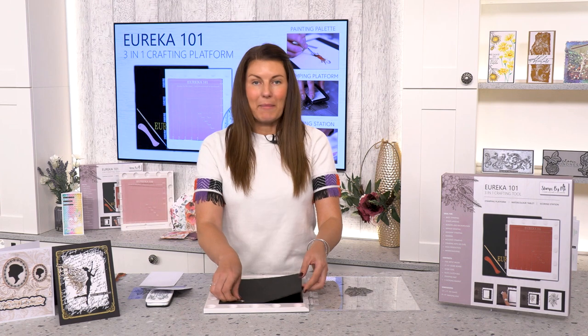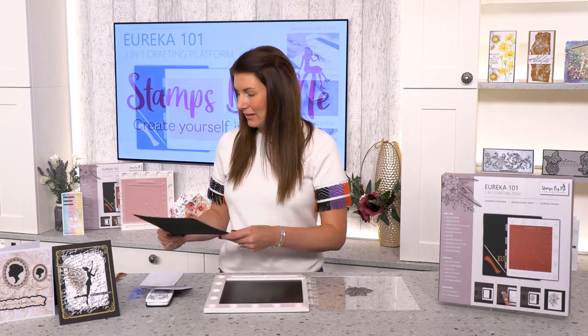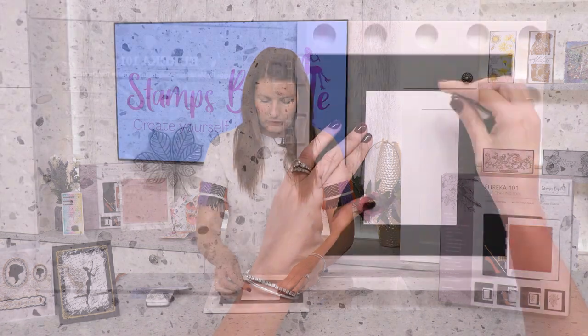You just need to remove the foam mat from inside your Eureka — this is not needed. I'm just going to grab some white cardstock again and hold it in place.